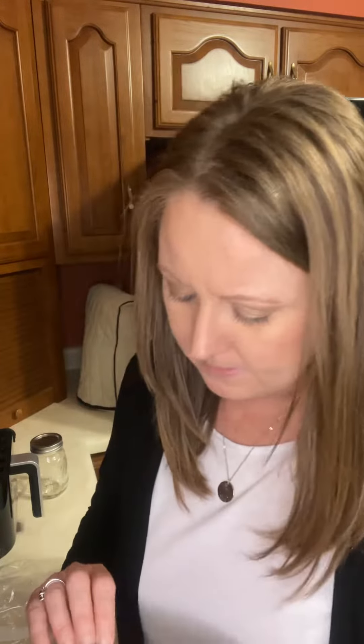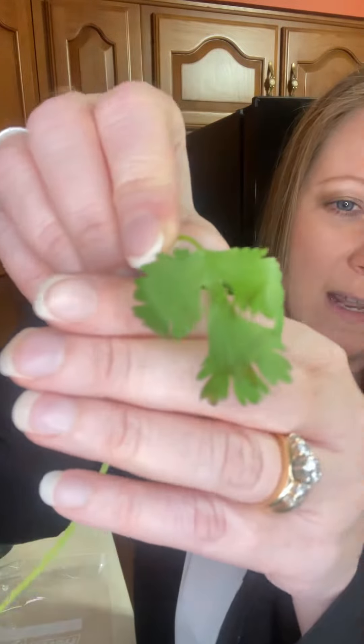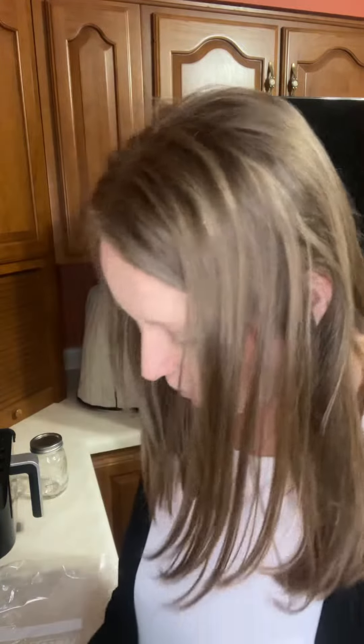The easiest thing to do with these to make them last longer is when you get your bunch, look through here and you're going to pull out anything that looks yellow, anything that looks kind of has some black on it. I pull those out. Then when my bunch is still wrapped together, I will take just some kitchen shears and